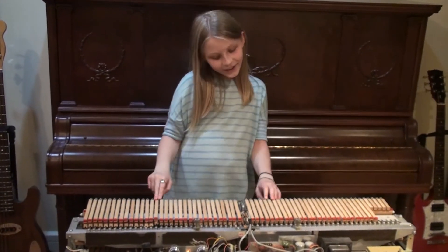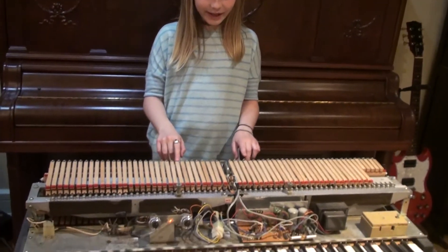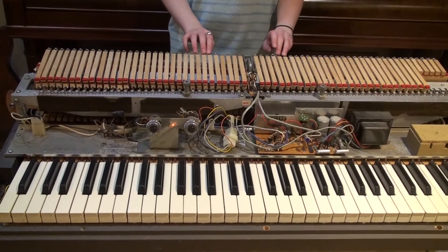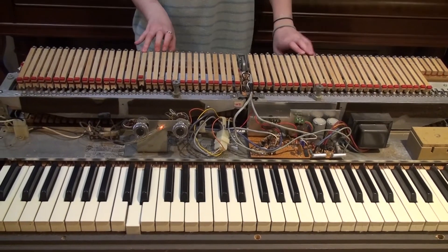Another good and cool thing is if you have a really, really small person, you can put them inside the piano, and they can play the dampers, and people will think that a ghost is playing your enchanted piano.